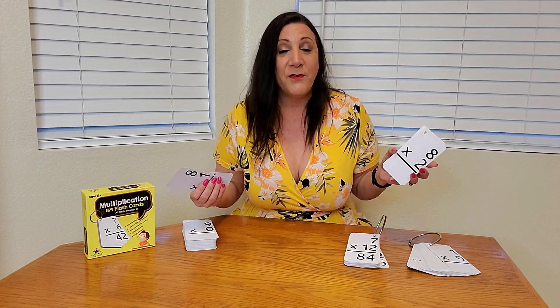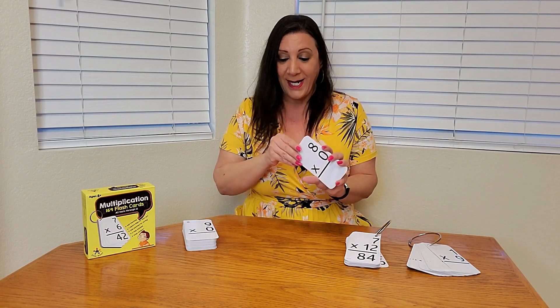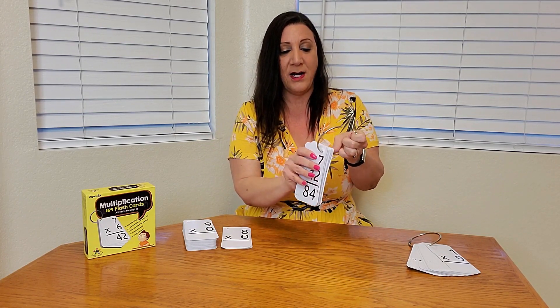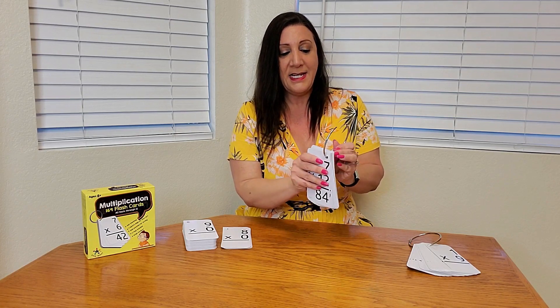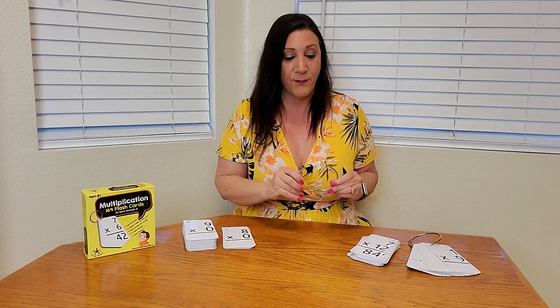It's best to start off with about 10 to 13 numbers so you don't overwhelm your child, and you can make it an easy game — see how many they can get right. You can empty the ring off and then they could try to get all the right numbers and fill up their binder ring. You can even have two kids play against each other, and whoever gets all the right answers fills up their binder ring.